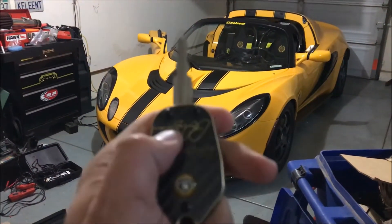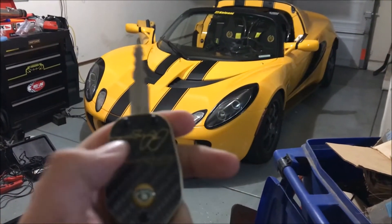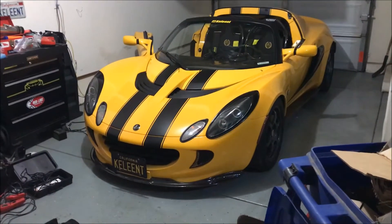You might notice that the range of your remote is not that far. I'm going to show you how you can fix that.